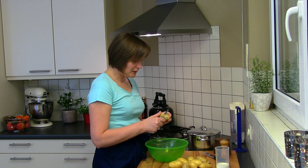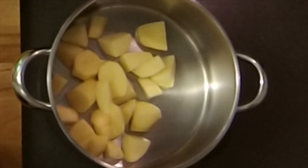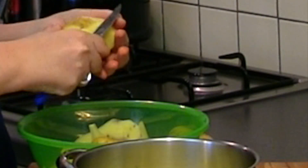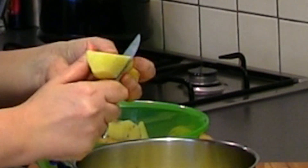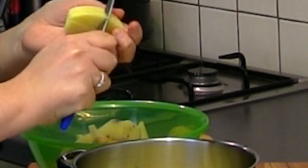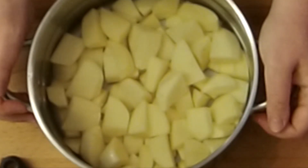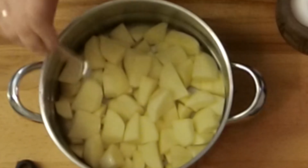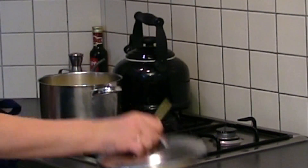First we're gonna peel the potatoes. After we peeled and chopped the potatoes we will rinse them in cold water twice. Cover them with water but do not use too much water. I'm already gonna use a pinch of salt. We'll wait for them to boil — about 20 minutes in total — and put the lid on.